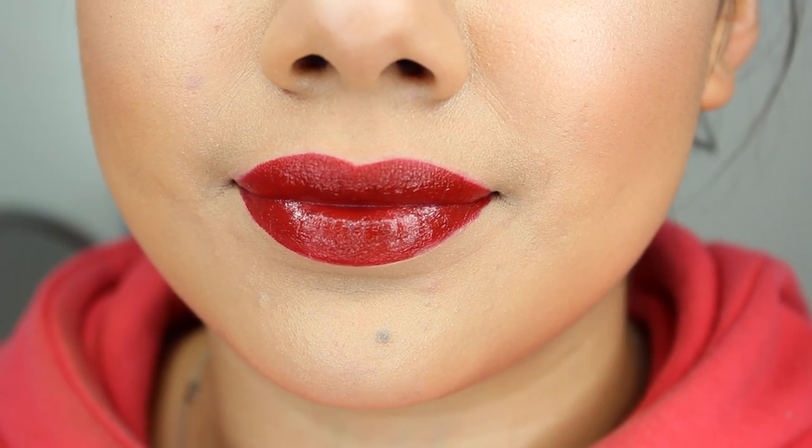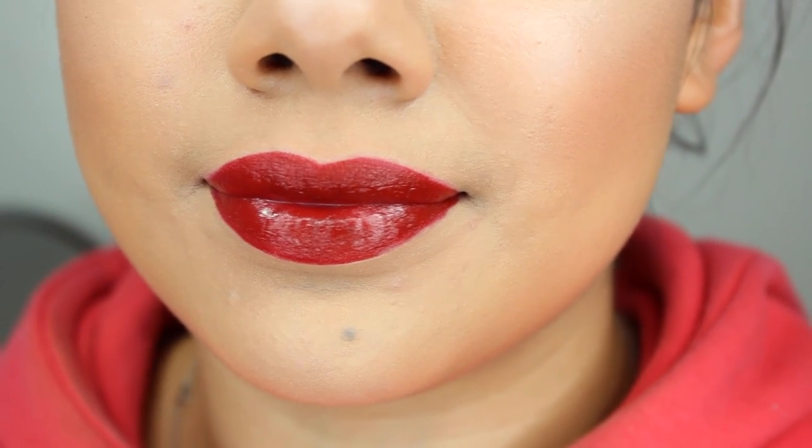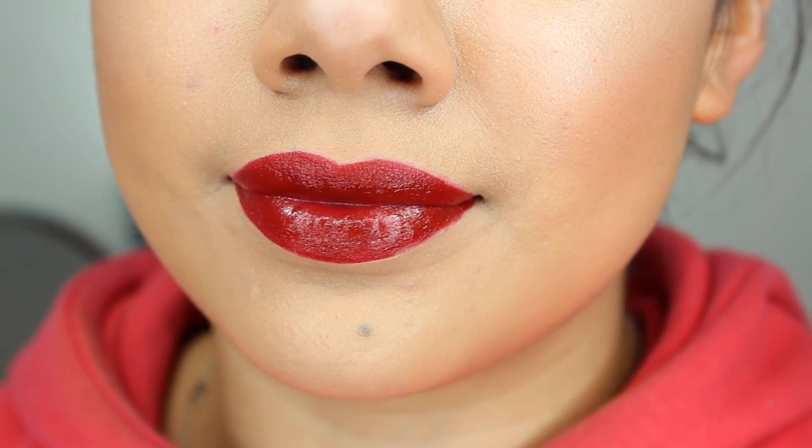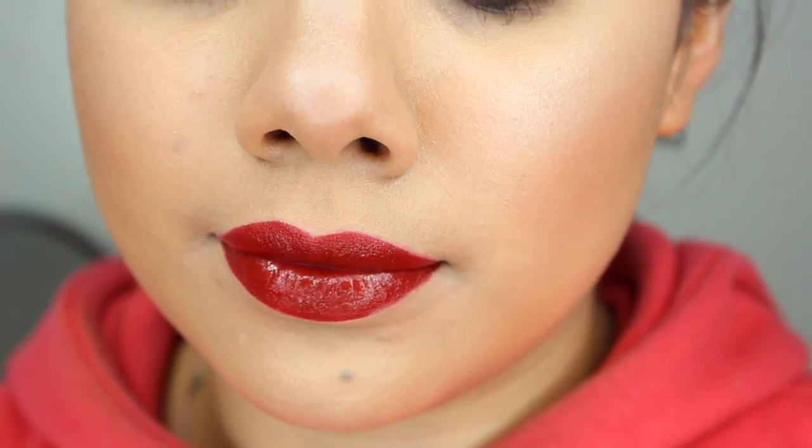The next color is Burlesque — definitely for my dark red lipstick lovers. This is a deep, deep red with almost some hints of wine in it. I was wondering if it was close to ColourPop's Bitchette, and I'd say it's just a bit darker than that. So if you like ColourPop's Bitchette but want something a little darker, or if you love those deep reds with hints of wine, definitely check out Burlesque.